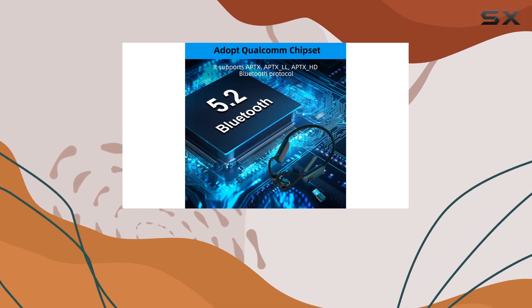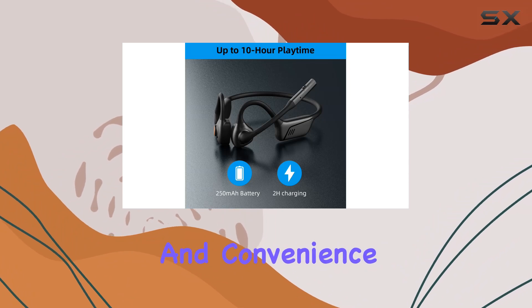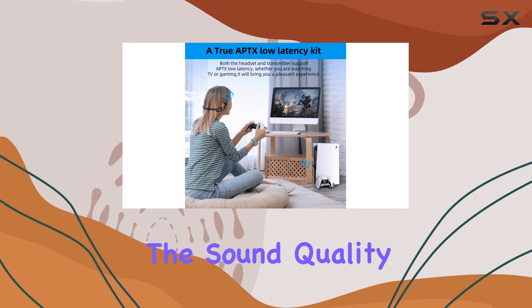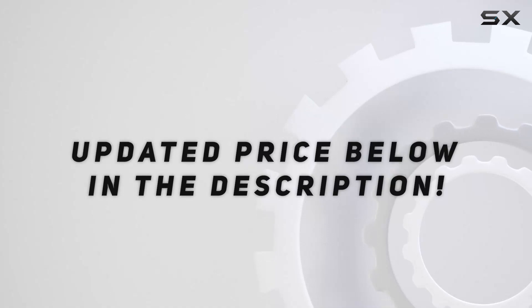In summary, the Zyacom bone conduction headphones deliver on comfort, audio quality, and convenience. Stay tuned for the audio samples coming up next to experience the sound quality for yourself. Check out the video description for updated pricing.